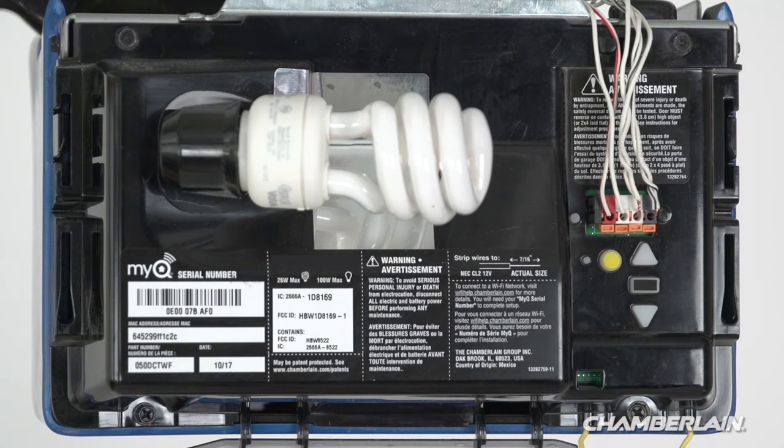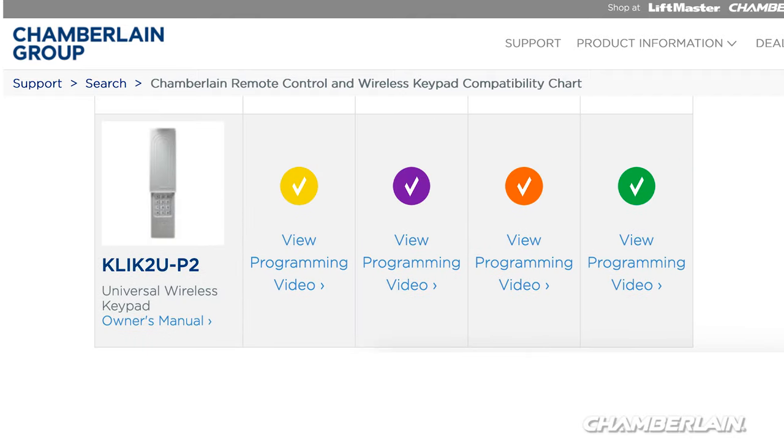The KLIK2U is compatible with LiftMaster, Chamberlain, and Craftsman garage door openers that have yellow, purple, red-orange, and green learn buttons. It is also compatible with most other garage door openers manufactured after 1993.